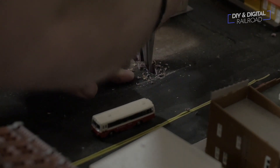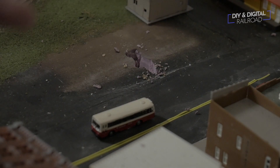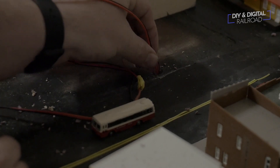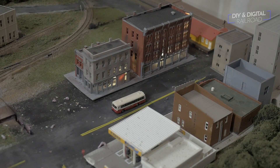These wires are only so flexible, and I had to make some space for them to run without making the city block sit crooked. I used some pliers to pull out some foam and make channels for the wires to run through. Once I had the wires in place I was able to test it out.